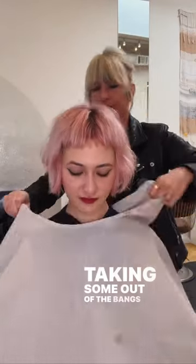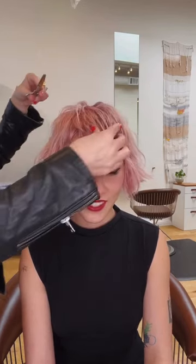Taking some out of the bangs and we are good to go. Okay maybe one or two more detailing pieces — story of our lives right as stylists. Okay now it's good. Cute right?